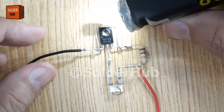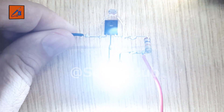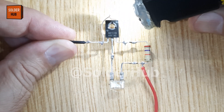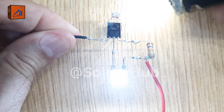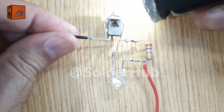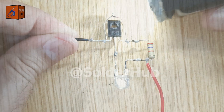Imagine if your lights could turn on automatically at night and off during the day, just like real street lights. Well, today we're going to build a simple yet powerful auto-on-off day-night light circuit using only a few electronic components. Stay tuned till the end because I'll not only show you how to build it step by step, but also explain the science behind how it works and where you can use it in real life.